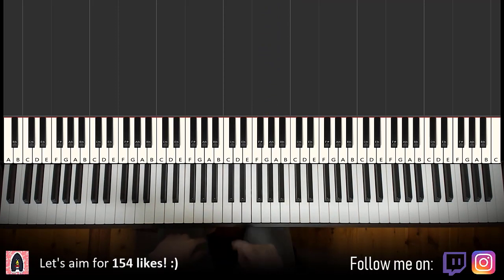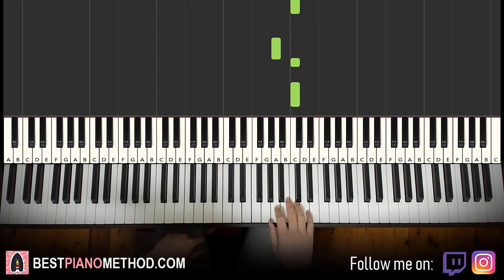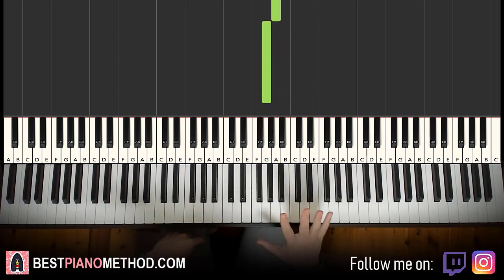It's easy to learn. One more time for the first part — it goes E, C, A, C, C, C, C, G, G, G, G, A, G. That's it for the first part of the right hand.